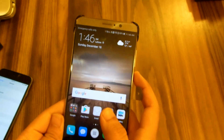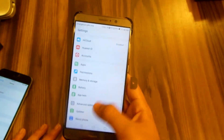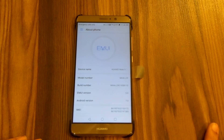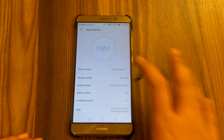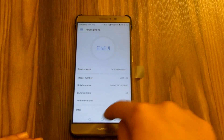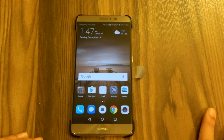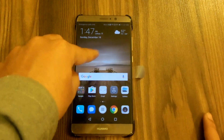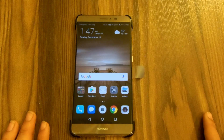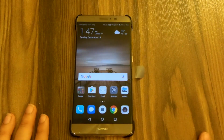My final thoughts on EMUI 5: has it got better compared to EMUI 4? According to my testing, yes — EMUI 5 looks way better than EMUI 4. It has roots deeper into stock Android with the notification panel and app drawer, and it also borrows the good stuff from iOS. EMUI 5 basically combines the best from both operating systems onto a single phone.